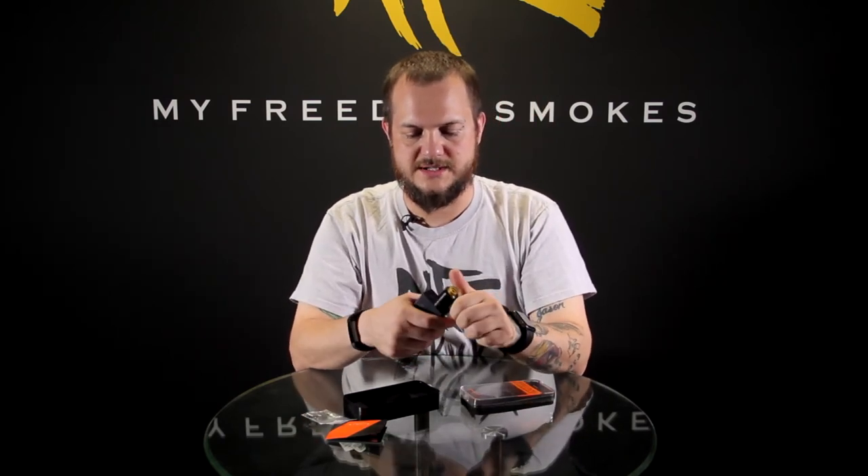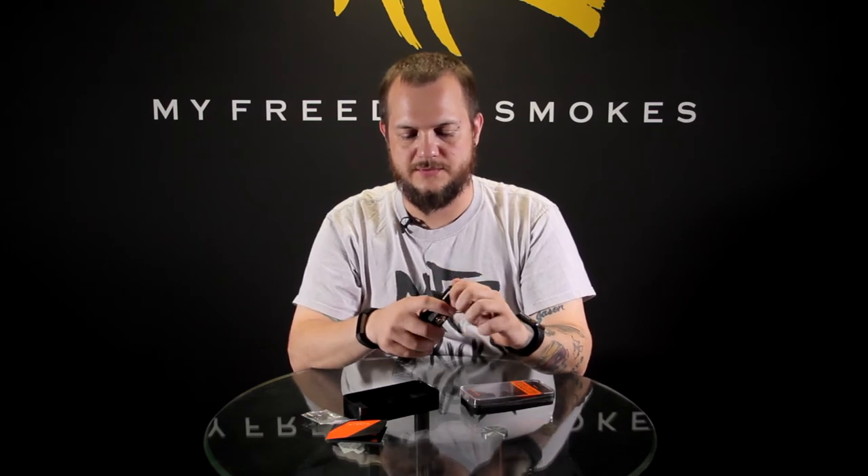The build I have in here today is just going to be a simple Kanthal 24 gauge — I think I did seven wraps. It came out to about 0.25 or 0.3 ohms, somewhere in there. I can't remember, it was a couple days ago I built this one. Make sure everything's juiced up — let's have a vape on it real quick.